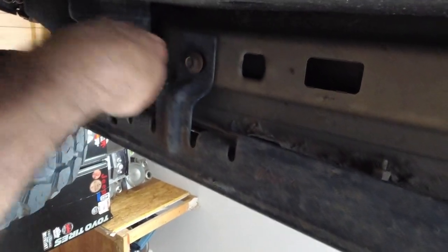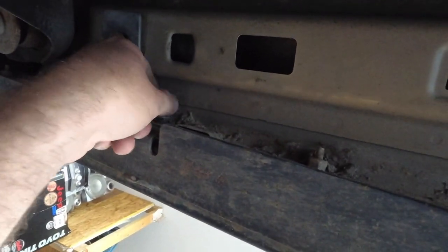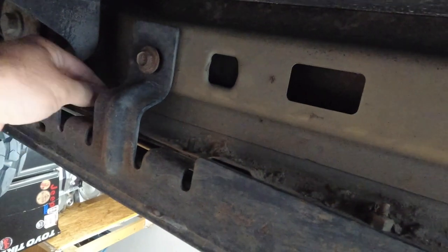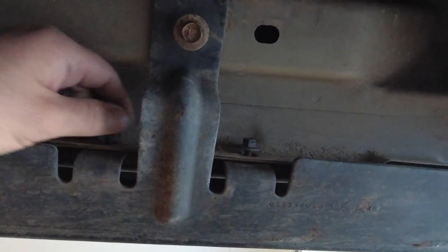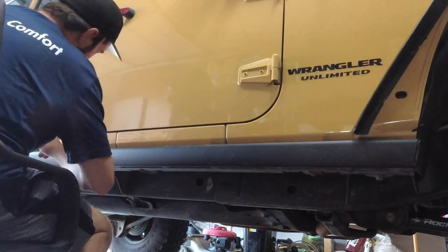Let's go ahead and get our rock sliders off so that we can fit up our Poison Spider Armor. First off you want to take off all of these 10 millimeter nuts for your Rubicon sliders or any other sliders you have installed. Once you get all these nuts off you will want to get the 13 millimeter — I've already loosened those — get those off. Once we get these off we will pull the skids off. There are six of them, so we're going to go ahead and remove the 13 millimeter bolts.